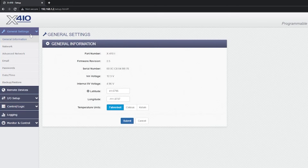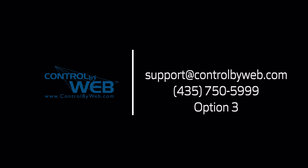The device will remain in access point mode until a reboot, power cycle, or factory default reset is completed. Thanks for watching this quick tutorial. If you followed these directions and still have questions, you can contact our technical support team by emailing support@controlbyweb.com or by calling 435-750-5999 and selecting option 3.